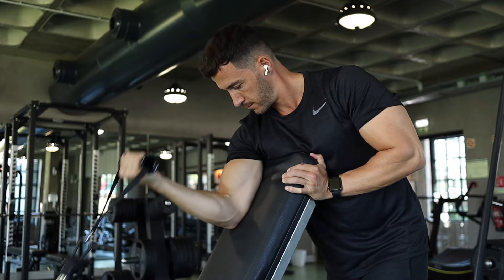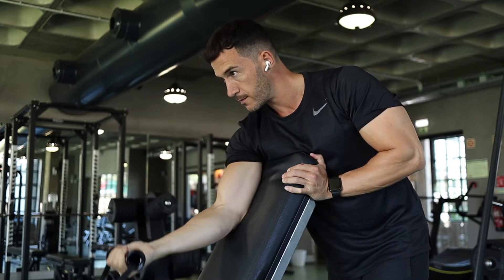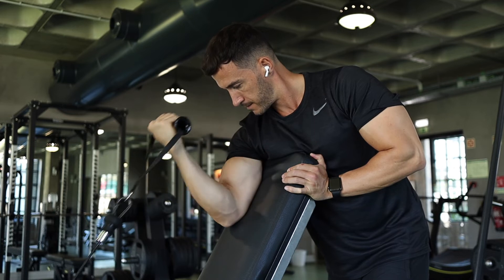Make sure you're pulling your shoulders back and down, getting a full extension on the arm, and then squeezing the bicep on the way up.